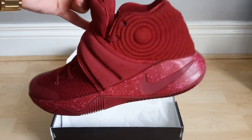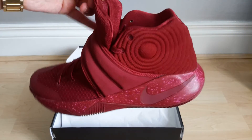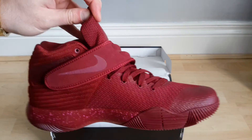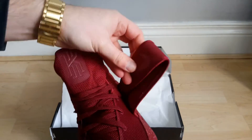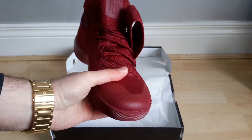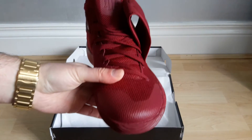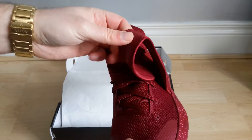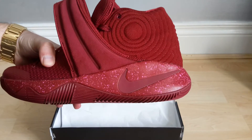I think I'll do an on-foot video to let you guys see what it looks like on feet. I'm still deliberating on whether to wear them like this with the strap, or you can also tuck the strap in and make it look more clean. Because I'm not going to be playing basketball in them, I don't need the added support.